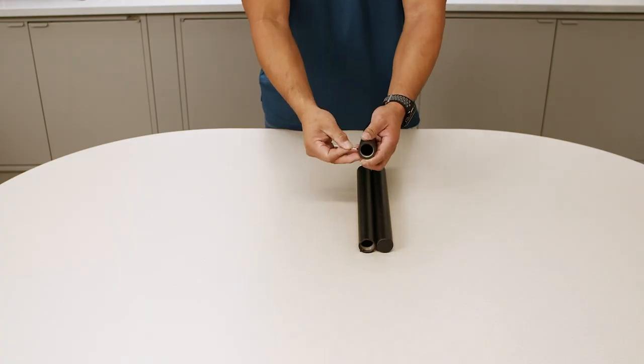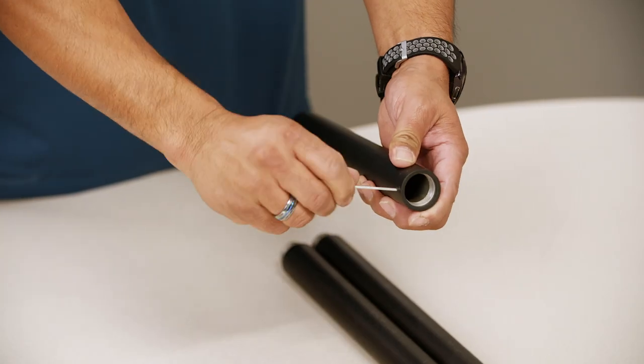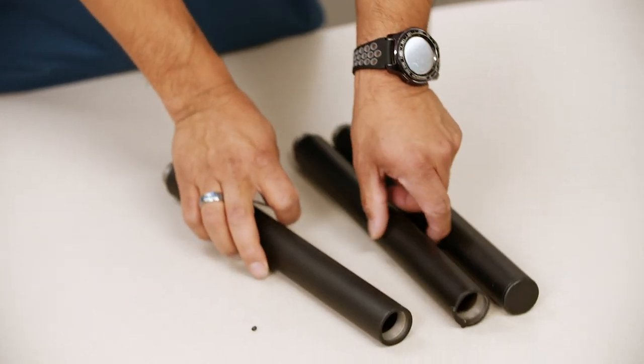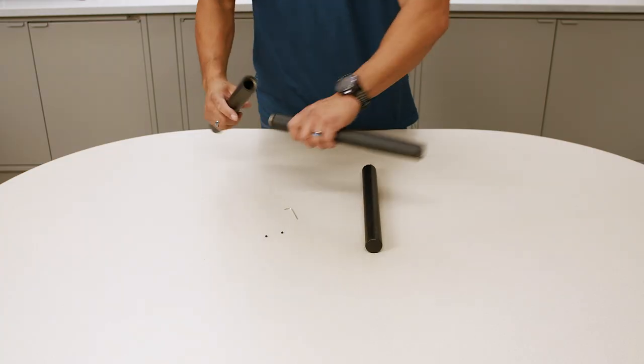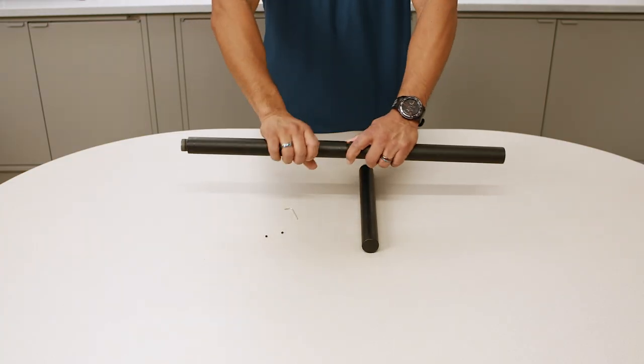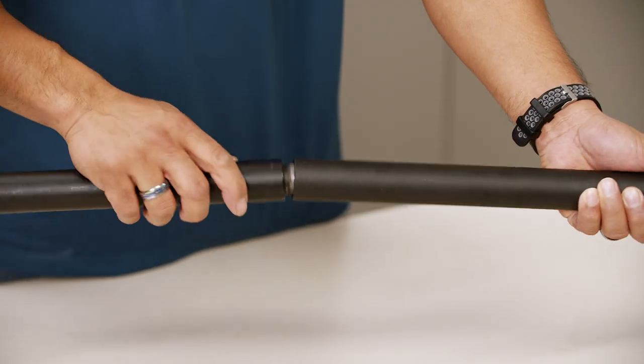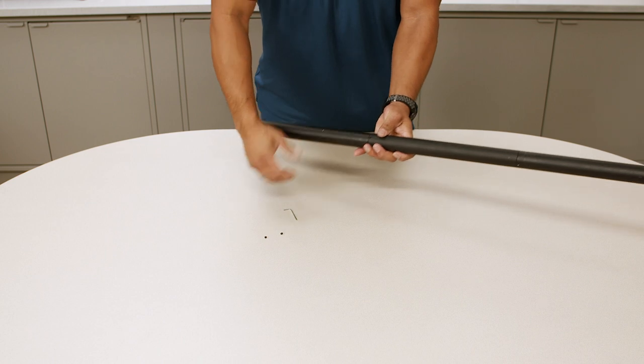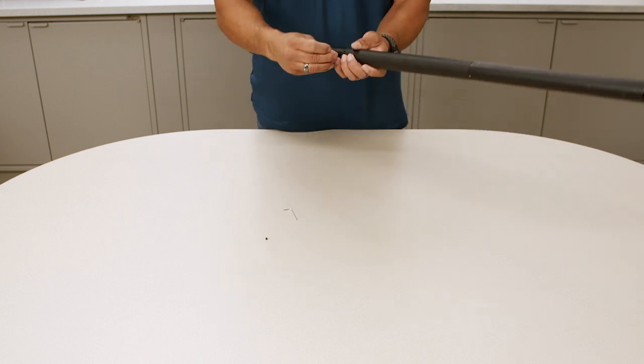Step one: begin pull set assembly. Remove the two grub screws from the pull sections A1 and A2 with an Allen wrench and connect pull sections A1, A2, and A3 by threading them together. Leave the base section A4 detached for now. Fasten the two previously removed grub screws with the Allen wrench.